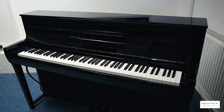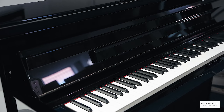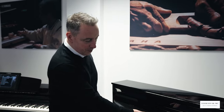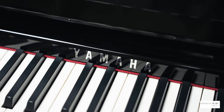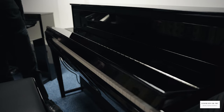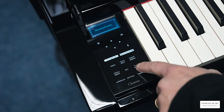Let's take a look at the beautiful cabinet on the CLP 785. It's available in satin black, in polished white, and this beautiful polished ebony cabinet. It's standing at just 103cm tall by 146cm wide by just 48cm in depth. It's designed to fit into any room and look absolutely stunning. It's got beautiful chrome finishes, a chrome logo, three chrome pedals, and a lovely slow fall lid.